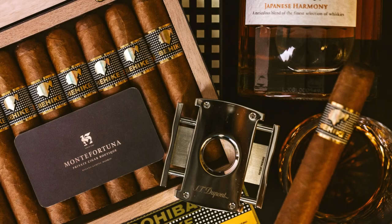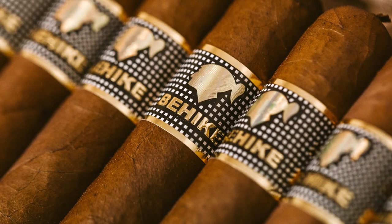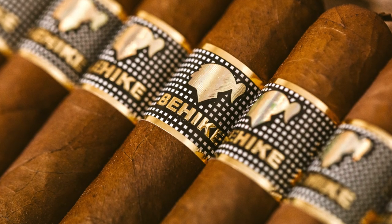Finally, every Cohiba band has a UV serial number on the back, near the point where both ends are attached. It should be noted that other additions, like the Behike, also have different ultraviolet elements such as the blue square, which we will talk about in another video.